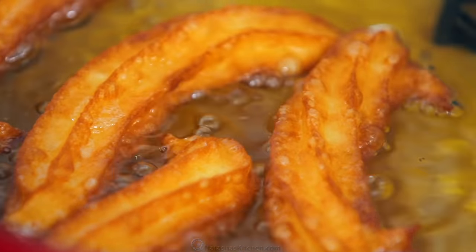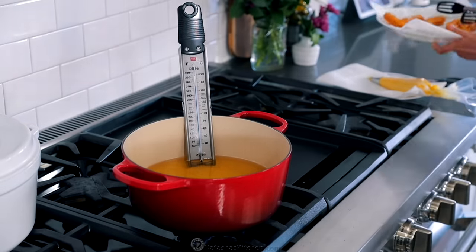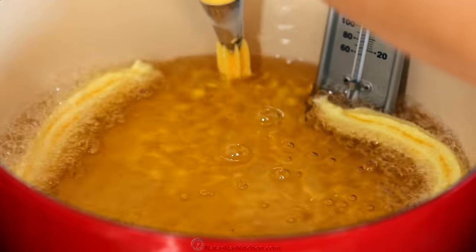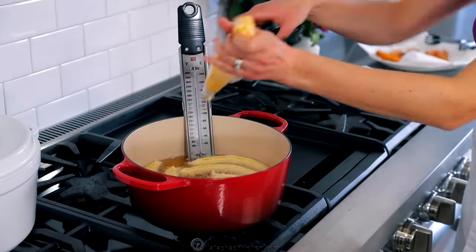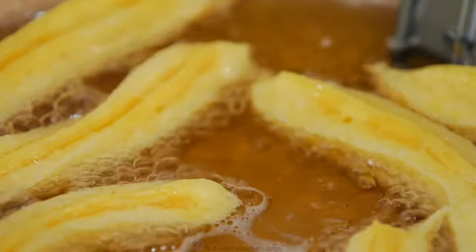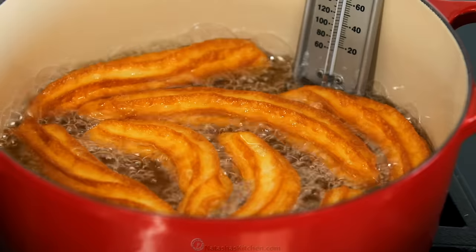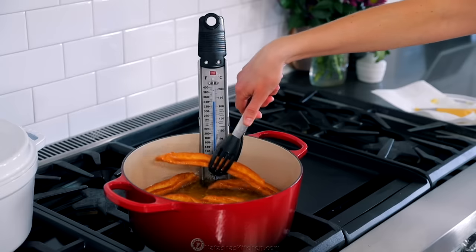Fry the churros for about one and a half minutes per side, turning with tongs. What I love about this clip-on thermometer is I don't have to keep checking the oil temperature — it'll always tell me, and I will link to this in the notes. Pipe about five or six churros at a time depending on how long you pipe them, but do not overcrowd your pan or it will cool down the oil too quickly. When they're done they should be beautifully golden brown in color, then transfer them to a paper towel lined plate.